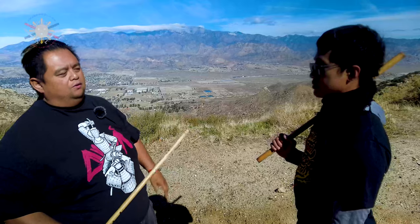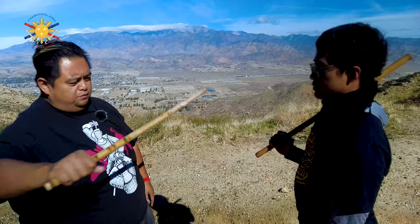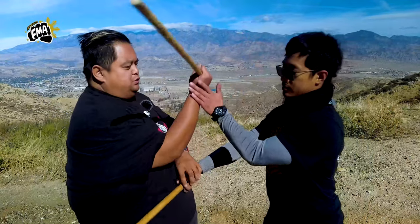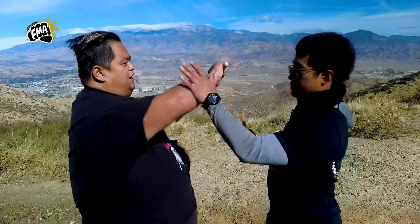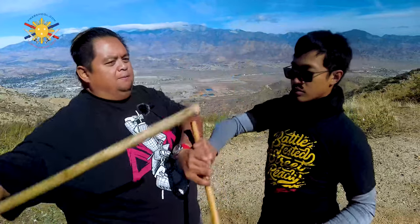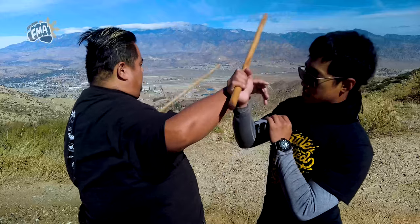I'm going to have my student Jeremy here — here's my student Jeremy — and we're going to do a quick free flow, kind of light sparring. He's going to strike, I'm going to check, I'm going to strike. See, we're just light sparring, light free flowing — no pain, no power. But if you notice, I'll come here and then I switch to my left hand.